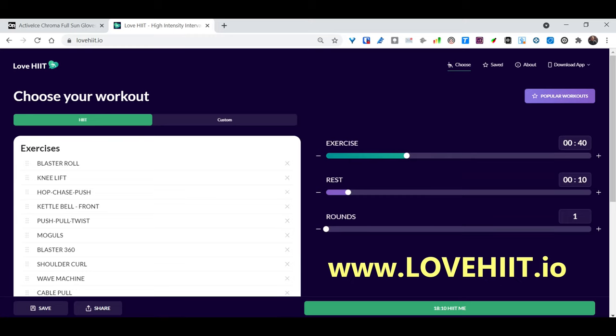I use a totally free interval timer called Love HIIT — that's Love H-I-I-T. The app is free and simple to use. This routine took me about 10 minutes to create. Feel free to use the routine, modify it, and share it with your friends.